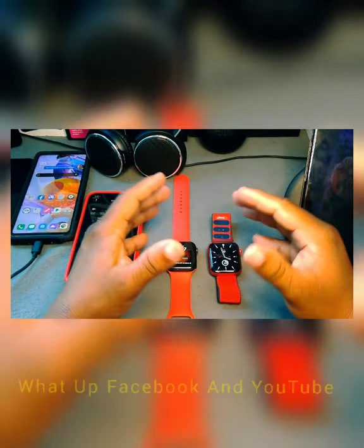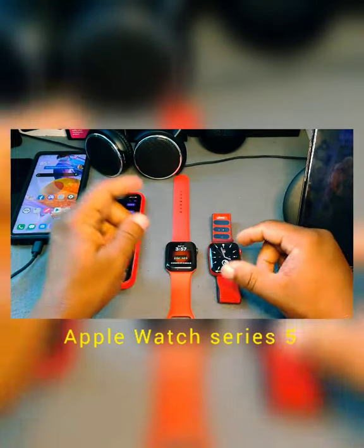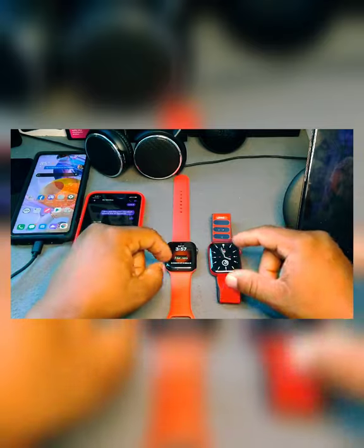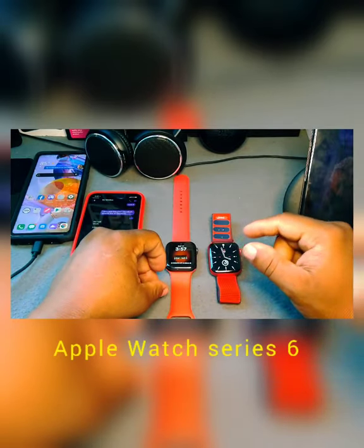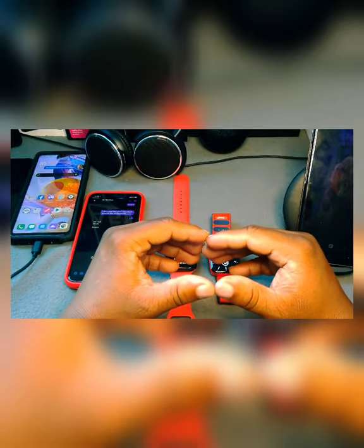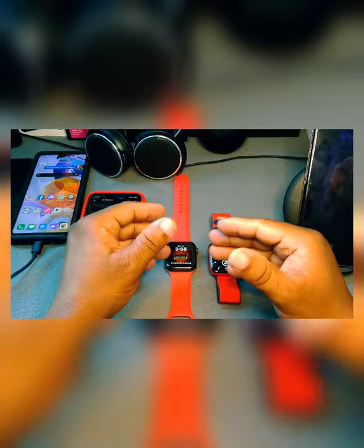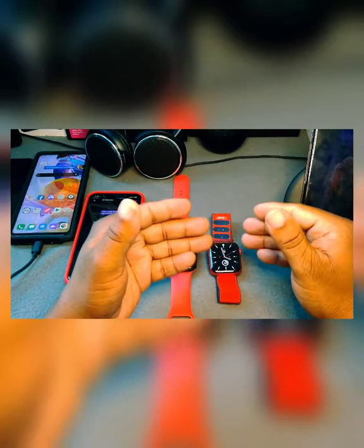Hey, what's up Facebook, YouTube — this is your boy Kura Smarts 4K Tech, and on this episode we're going to be talking about the Series 5 Apple Watch versus the Series 6 Apple Watch, and what's different between both of these devices that people want to know about.